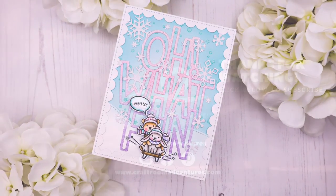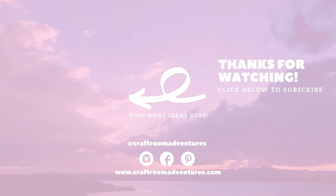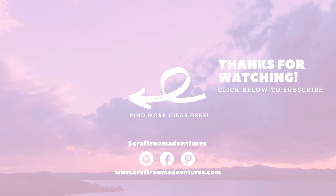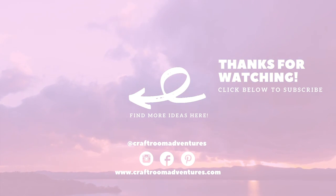I had lots of fun making a second card with just the negative piece, and I just love that you can easily have two cards with just one die cut. Thank you so much for joining me today, and I hope you'll have an amazing day. Bye!